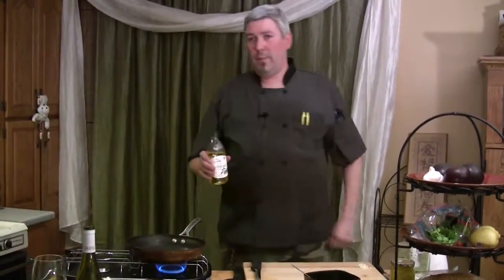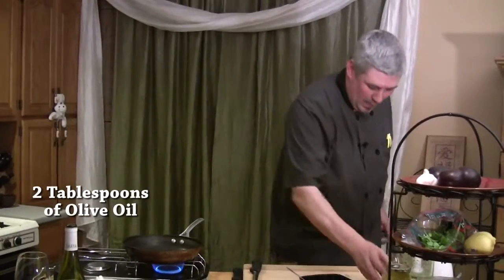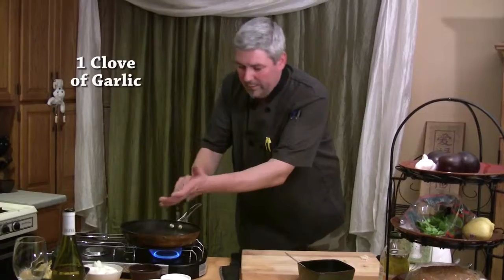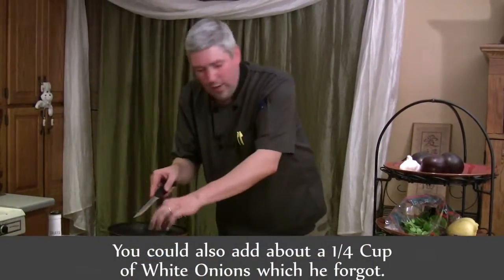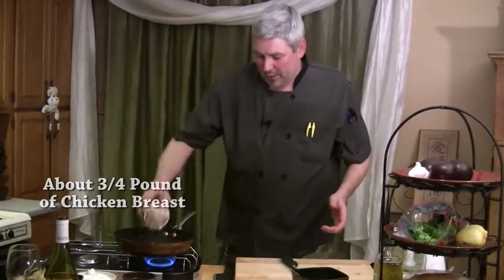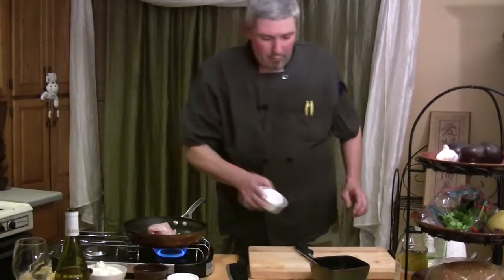Alright, so we've got our sauté pan heated up. We're going to add about two tablespoons of olive oil, and I've got about a clove of minced garlic that we're going to go ahead and start to sear up. I took about one and a half chicken breasts, trimmed them up, and cut them into strips with all the fat cut off. We're going to go ahead and get that rolling as well.